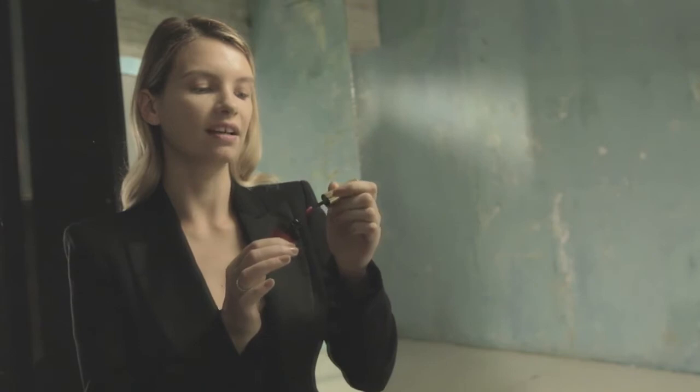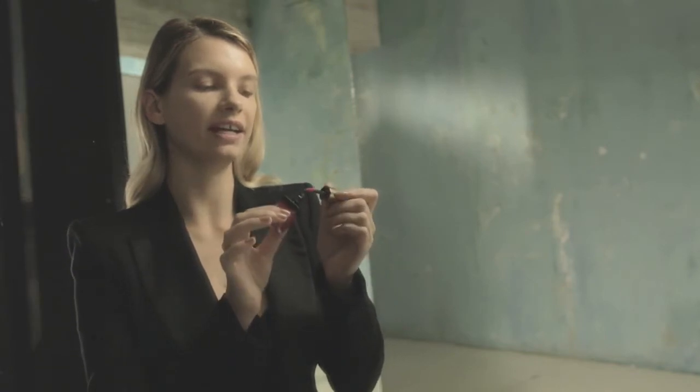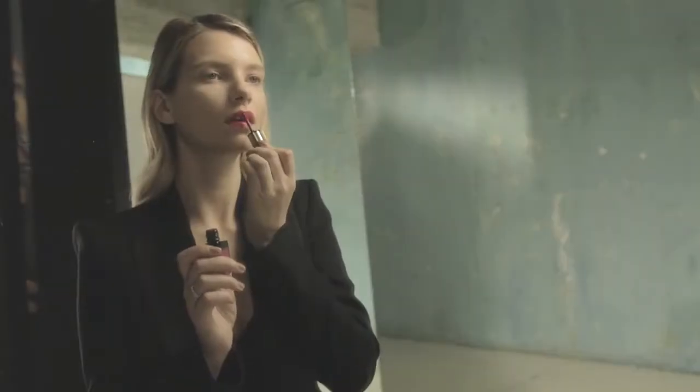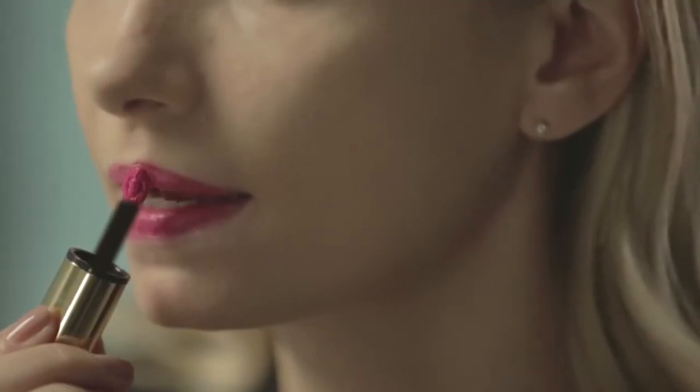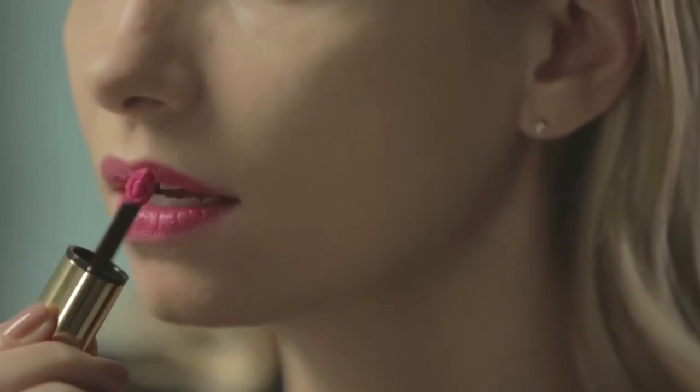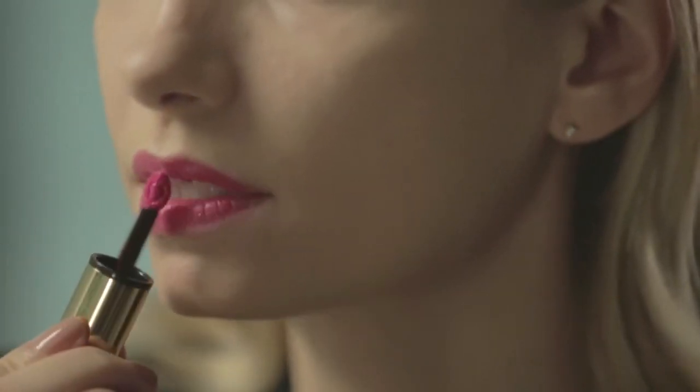Let's have a try at full intensity. You can see here in the applicator that there's a little pearl, and you can really use the full width of this applicator to get a very intense colour. On the upper lip, starting just in the centre underneath the cupid's bow and sweeping that outwards.